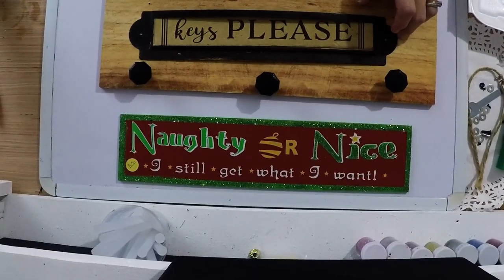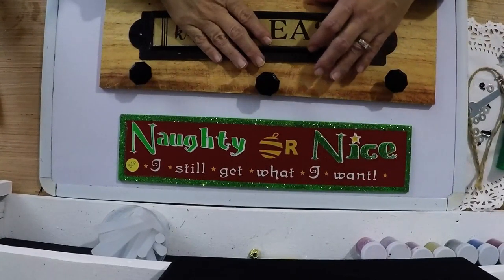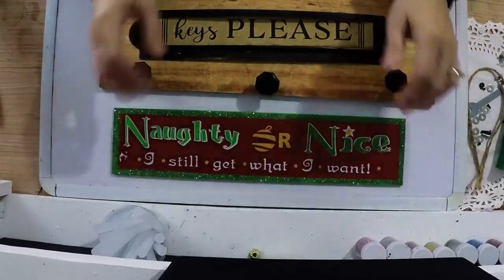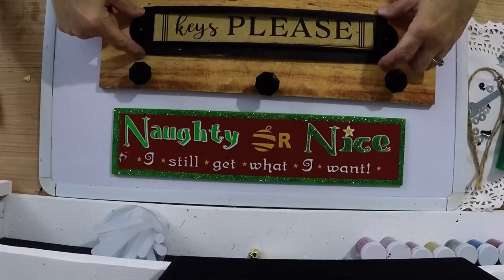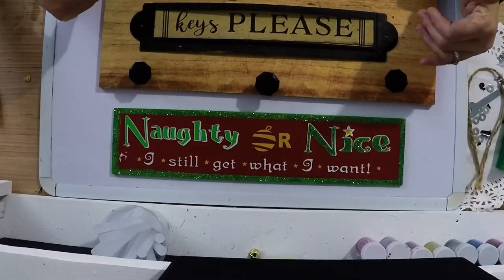Today we're going to refurbish a keychain holder and turn it into a stocking stuffer. The other day I was at the thrift store and I found this cute little sign. And of course it's got glitter on it. I still got the little sticker on it — it was 50 cents, y'all. It was brand new, still with the little tags on it. We're going to turn it into a pretty little stocking stuffer. Let's get started!